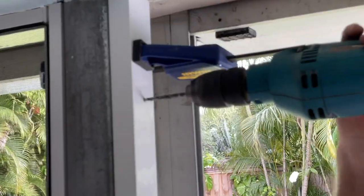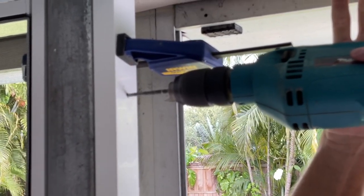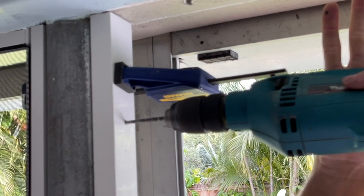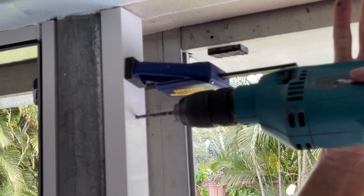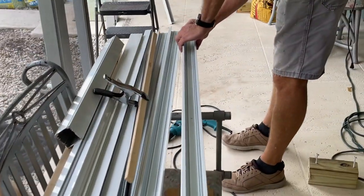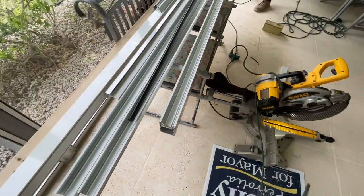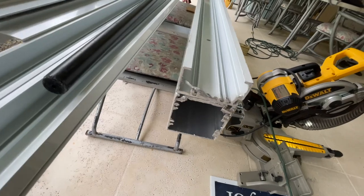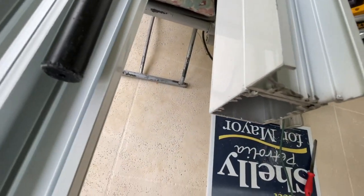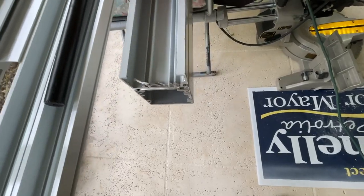Once we've got the holes drilled through the steel pole and the aluminum framing, we're going to pull the 1x2 off, lay it on top of our 2x2, and mark the holes. We've got to drill the holes through the 2x2 and they have to be big enough to lock the 2x2 and the 1x2 into the steel pole. We'll mark those holes, drill through, and then make a bigger opening for the head of the screw.